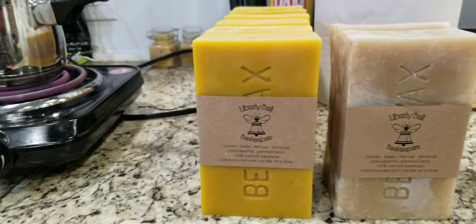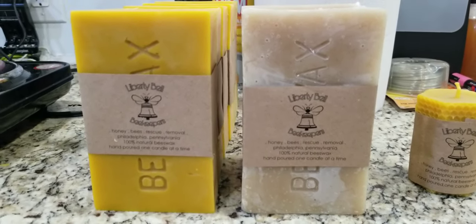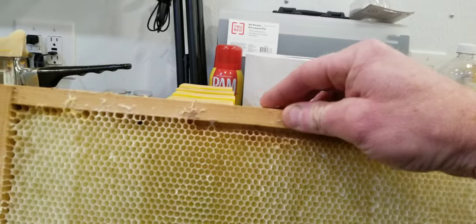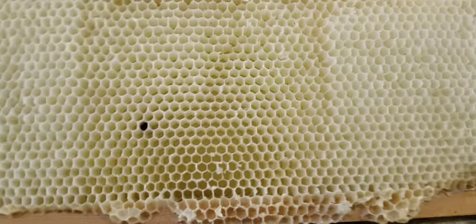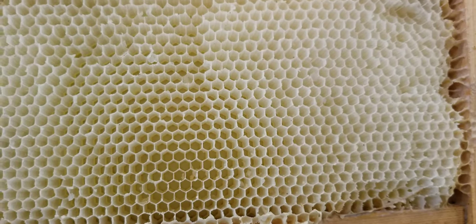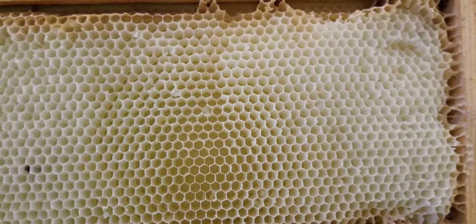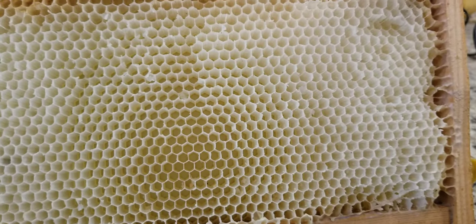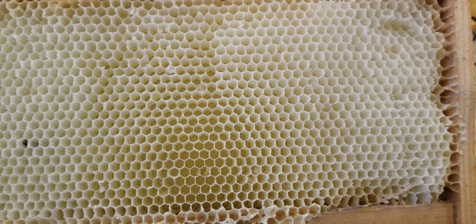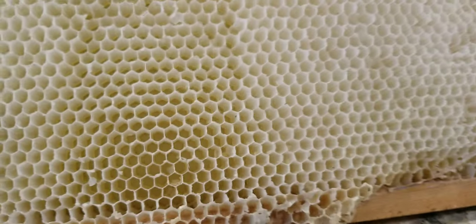This is cappings wax. Cappings are what the bees make when they store honey in a frame — once the cells are filled, they cap over that honey and seal it in. Honey never goes bad anyway, but cappings protect the honey, keeping it from gaining or losing moisture, and store it for the winter. You can see the color of this wax is very light — these are all just honey frames with no brood raised in them.